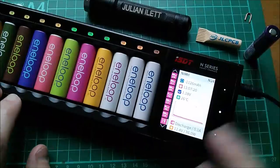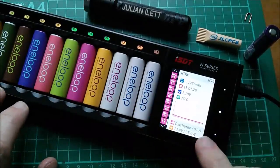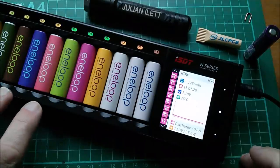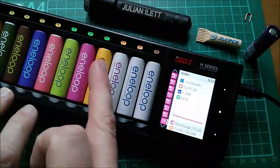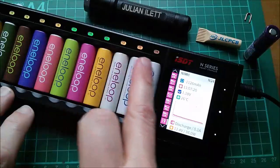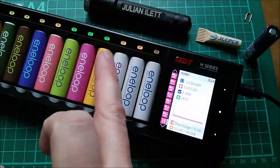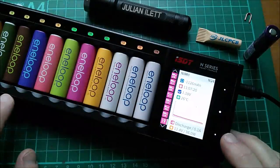At the moment I'm running a discharge — I'm discharging all 24 Eneloops at 0.1 amps, which is taking forever. It's been running all night and they're still not all discharged. Some of them are finished, and the lights go green when the process has finished. They're a funny yellow colour — which I think is made up of the green and red LEDs on the circuit board — when they're still running.